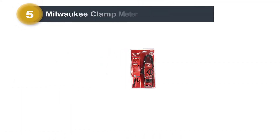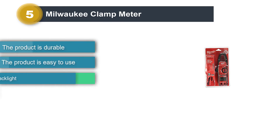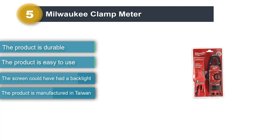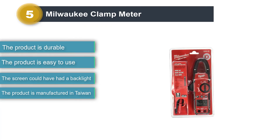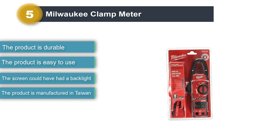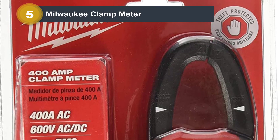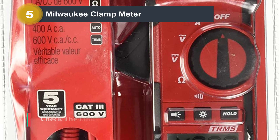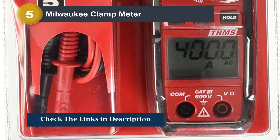Number 5: Milwaukee Clamp Meter. The Milwaukee 2235-20 is a mid-range, moderate-duty 400 Amperes rated DC clamp meter with great reviews and ratings. Auto calibration is available, which makes it easier to calibrate and use the machine fast and quickly in the field. Package includes 2 AA batteries and an electrical test lead set, black and red.